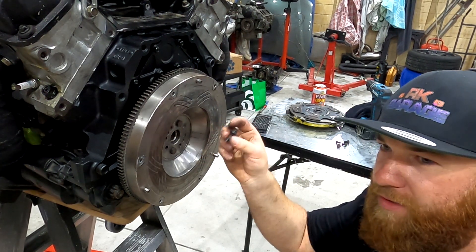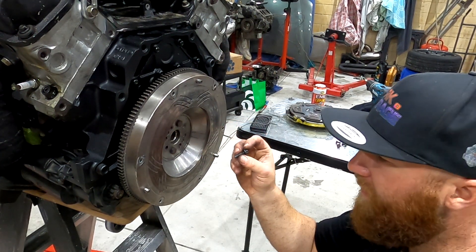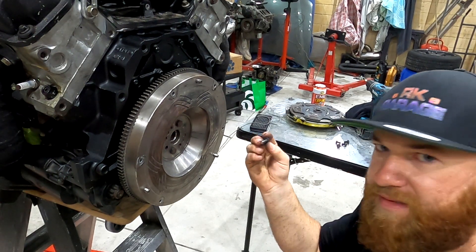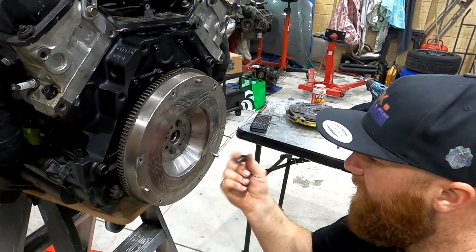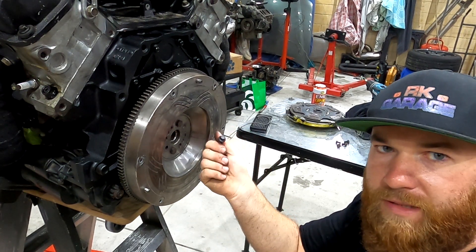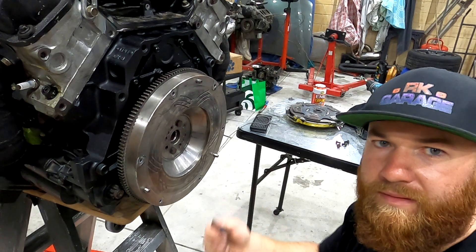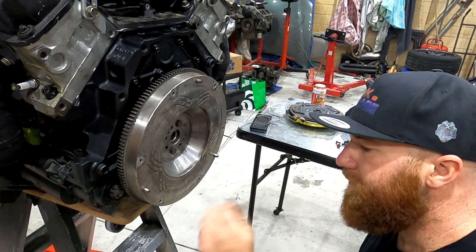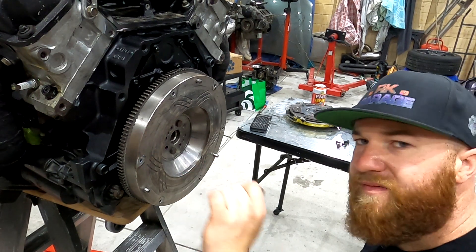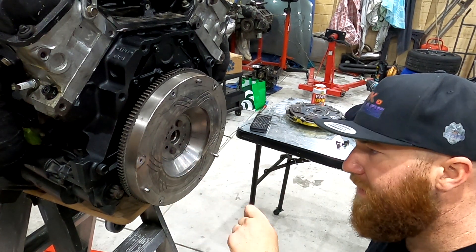ARP — you've got to buy two packs because they come in packs of five or six, and you need eight. They're like 50, 60 bucks, so about 100 bucks for ARP flywheel bolts. It's good security against saving your legs. I'm going to carry on and do all this — it will be in the main feature video about putting this motor together.